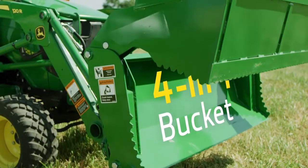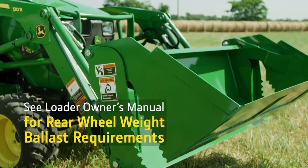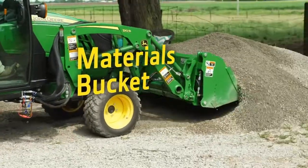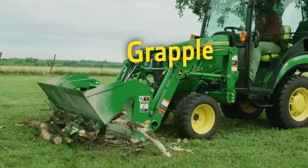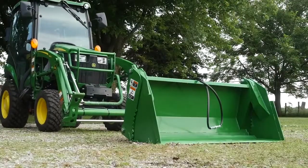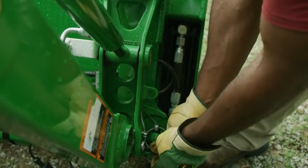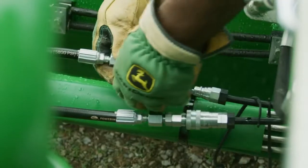It's a real multi-tool because with the optional third function valve we added to our tractor, the bucket clam can be opened and closed so it can function as a materials bucket, a dozing tool, a grating tool, and a grapple. First, Jermaine will hook up the bucket by attaching it to the loader and securing it in place with the locking pins. Then he'll hook up the hydraulic hoses to the third function valve.